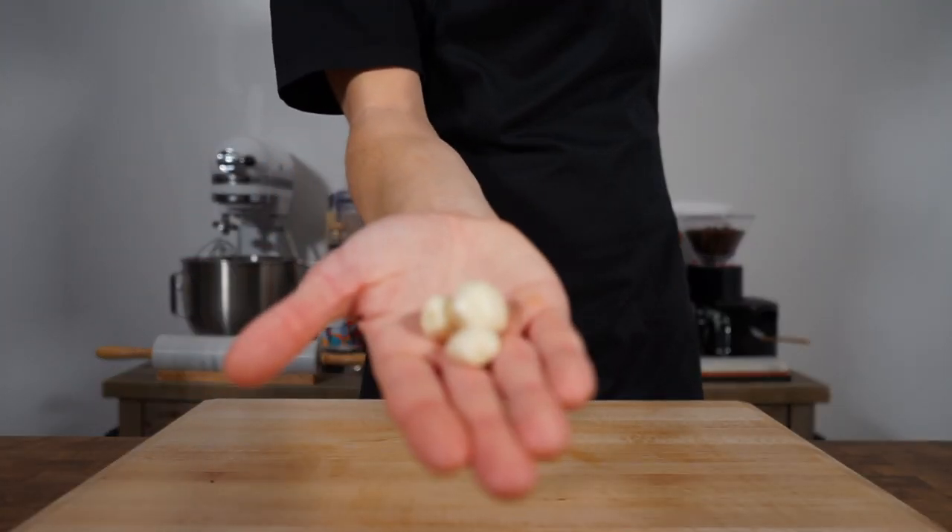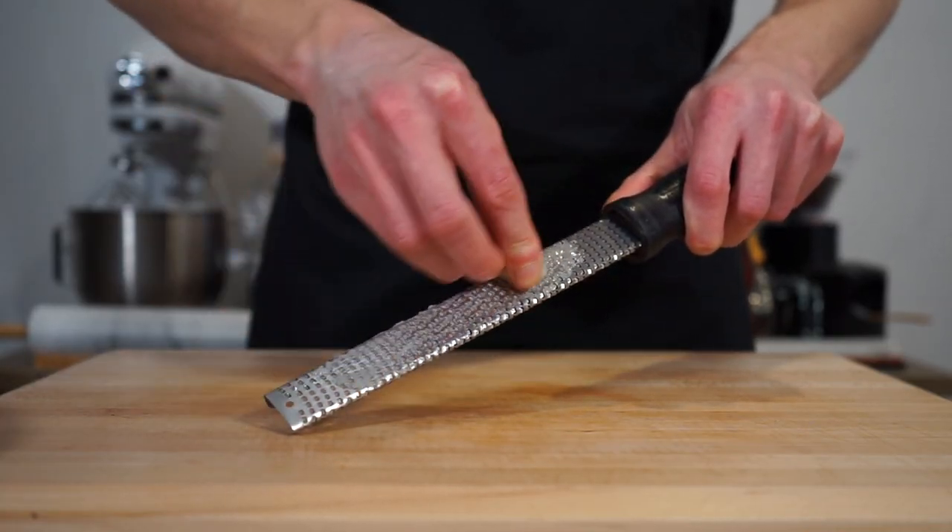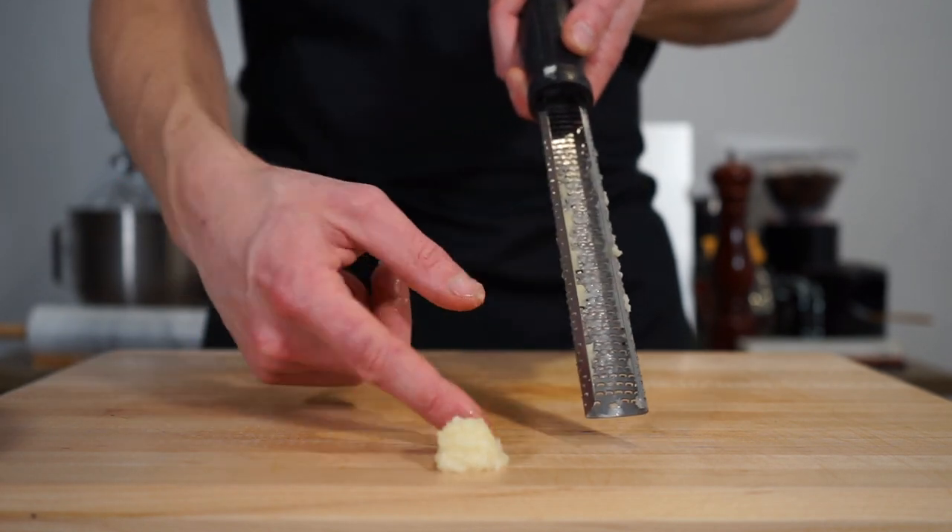Moving on with three large freshly peeled garlic cloves, run them along a fine microplane or grater to create a paste, which is otherwise known as minced. Make sure to scrape all of the garlic out of the microplane or grater to avoid any wastage.